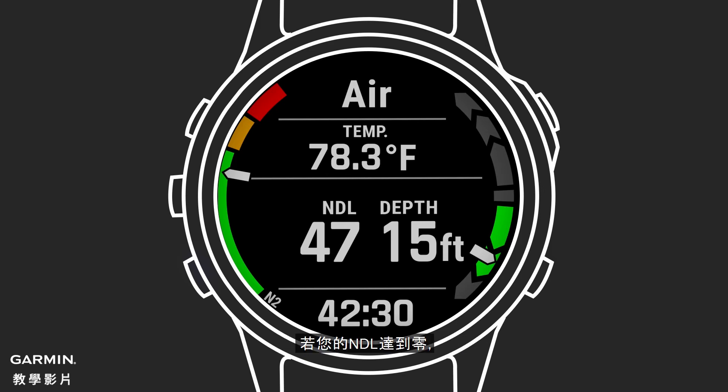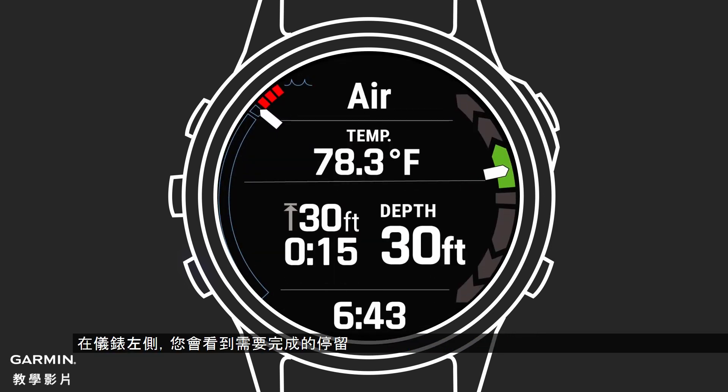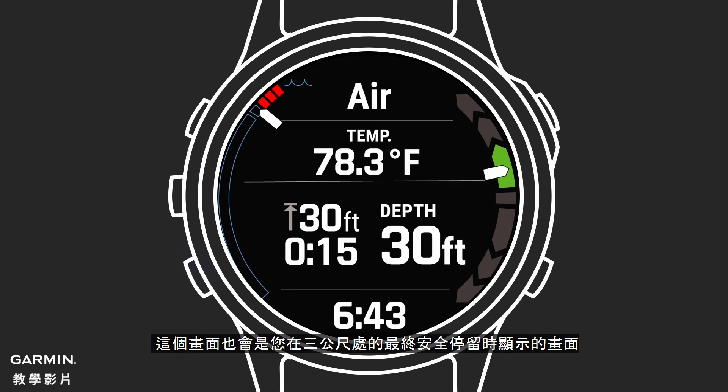If your NDL runs to zero, it will be replaced with the next stop depth and stop time. Along the left, divers will see a graph showing the stops they need to complete. The display will be the same for your final safety stop at 3 meters.